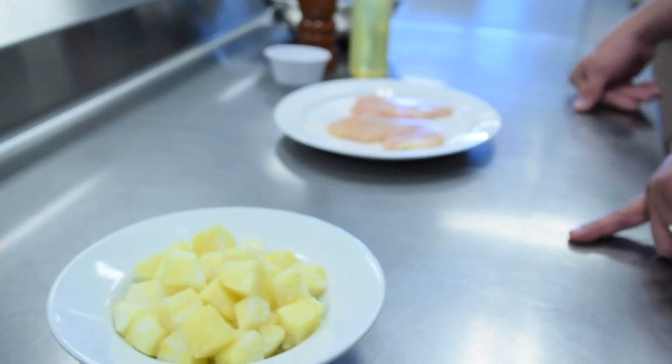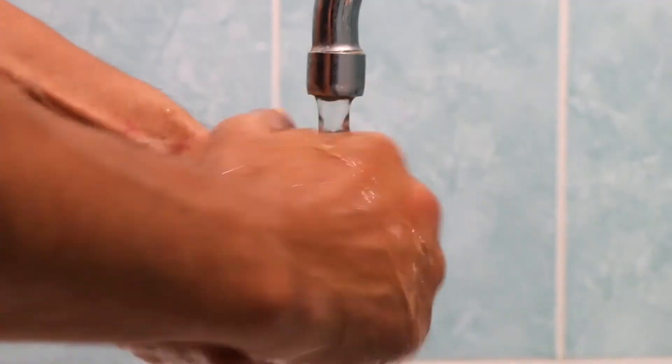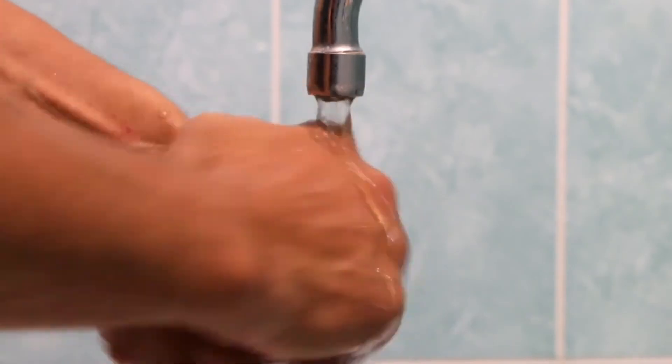This term we use in the food service industry is cross-contamination. We never want to be touching chicken and then touching ready-to-eat food — in this case, pineapple. One of the best things you can do to eliminate this is just to wash your hands. So cross-contamination is a really big point for safe summer grilling.